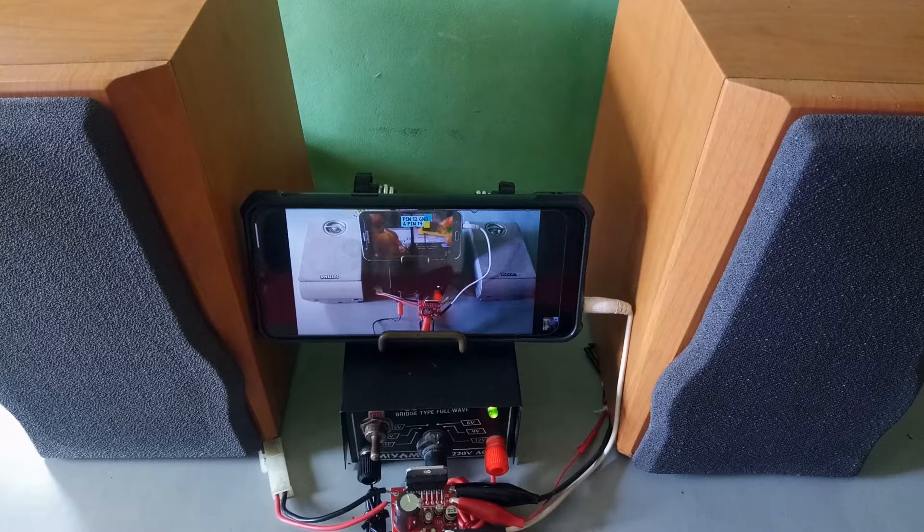Let's try output B. Let's check the other IC — same number. Pin 14 is the output. We have an output — see the green light indicates the output, the red light is our power source. This is the good one.